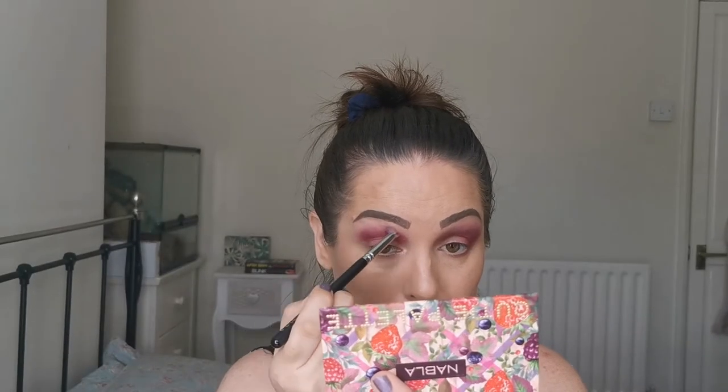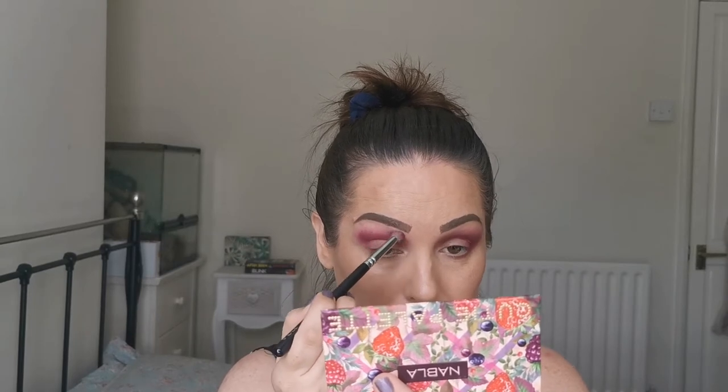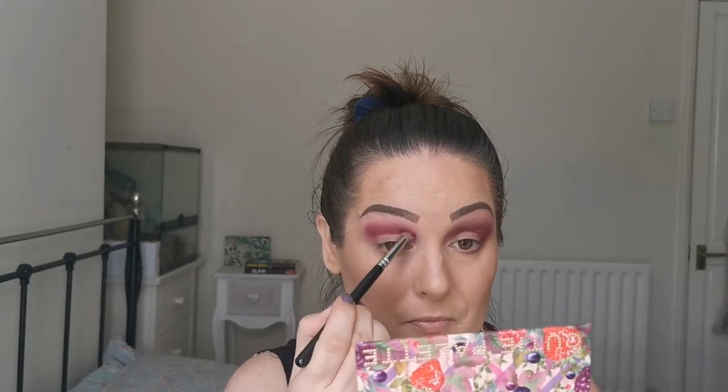Okay, so I'm just going to do the same on the other eye. I do have to say, amazingly, there is absolutely no fallout under my eyes and I've really packed that color on.